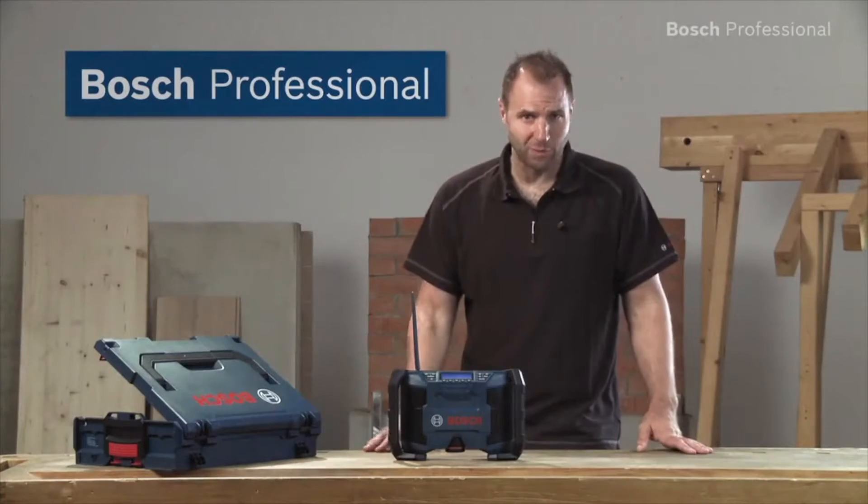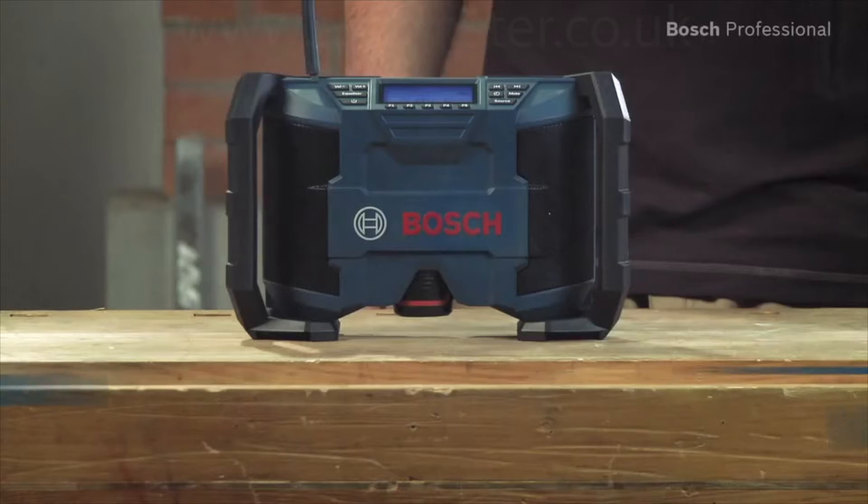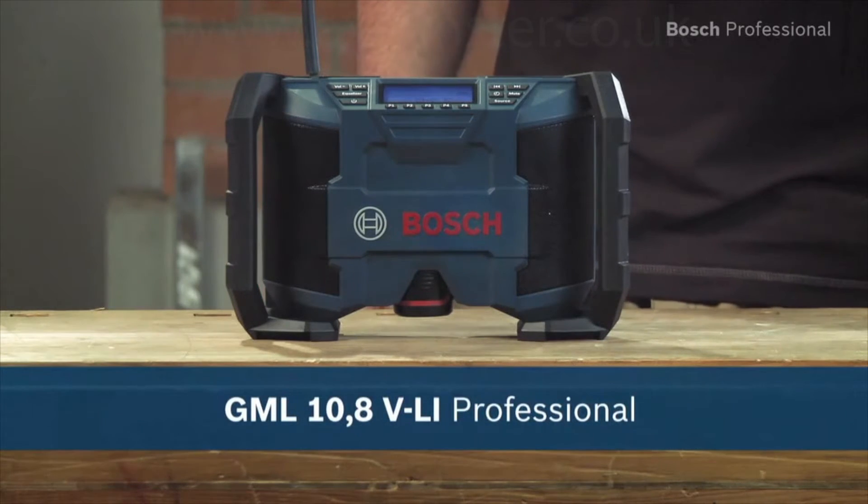Top sound and it fits your L-Box system. The GML 10.8 VLI Professional Jobside Radio from Bosch.